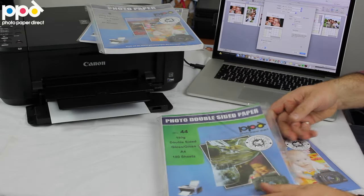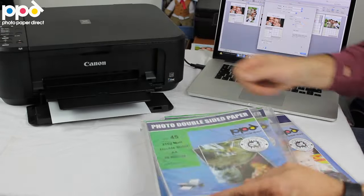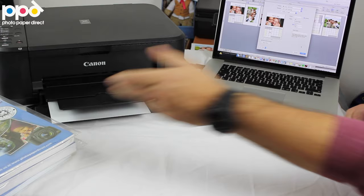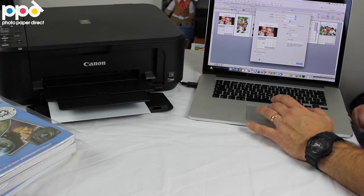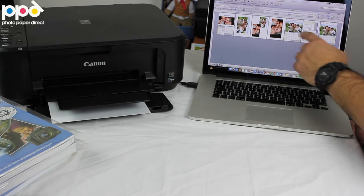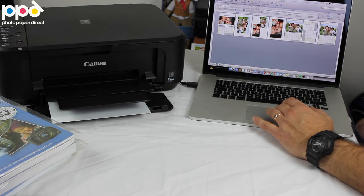So whatever your preference is, using your inkjet printer at home, you can create various finishes and various effects and it works really simply. I'll show you how. What I've done here is I'm just using Word for Windows, and it's actually ready to print, so I'll send a sheet to print — all I'm using is Word for Windows, and we've arranged various pictures in various positions to create calendars.